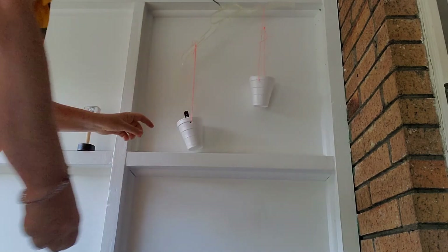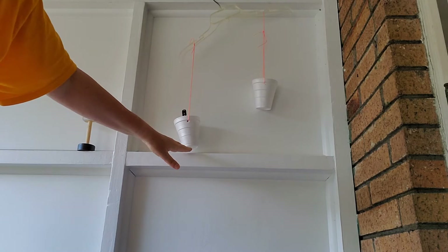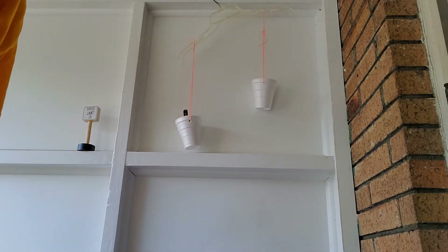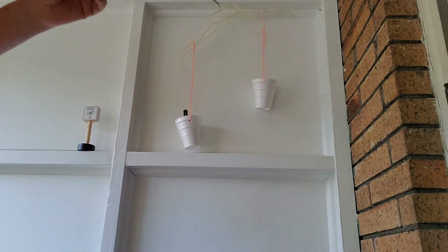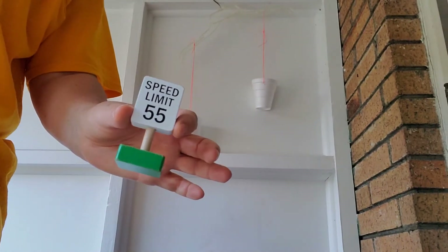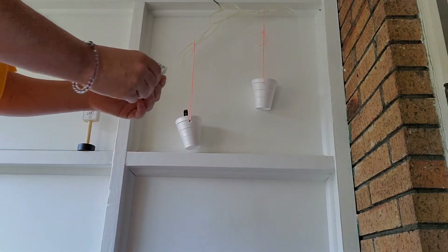Look at that — this is much heavier, right? This side went down because it has more in this cup; it's heavier. This side is way up because there's nothing in there. Now who thought that the sign would be heavier? Did you think it would be, or did you think the watch would be heavier? Let's put the sign in and see what happens.